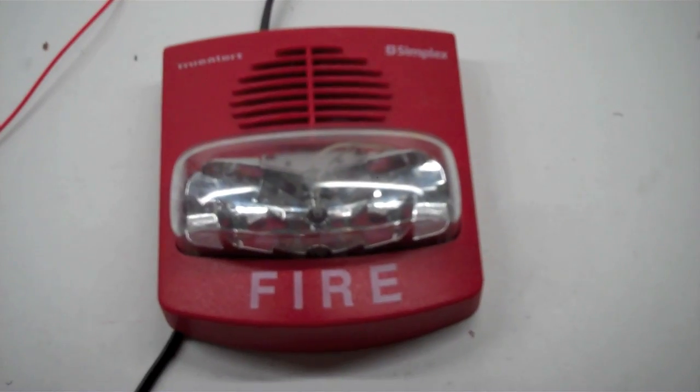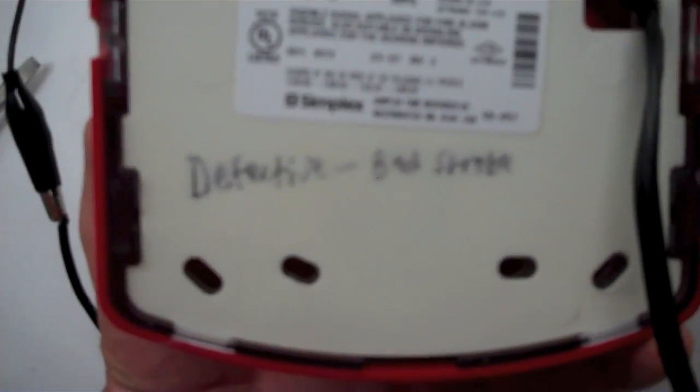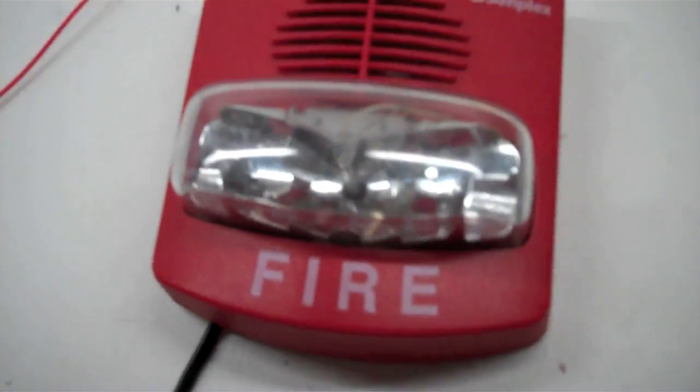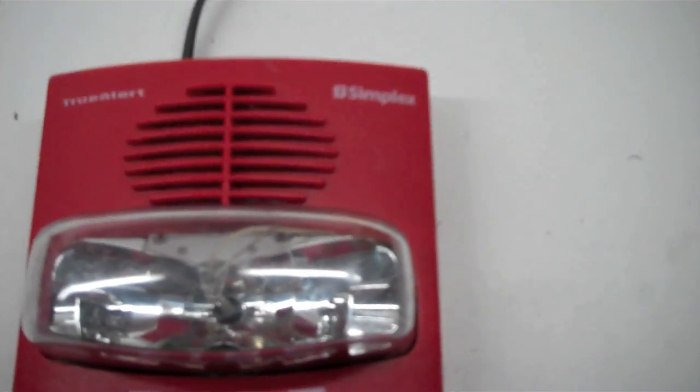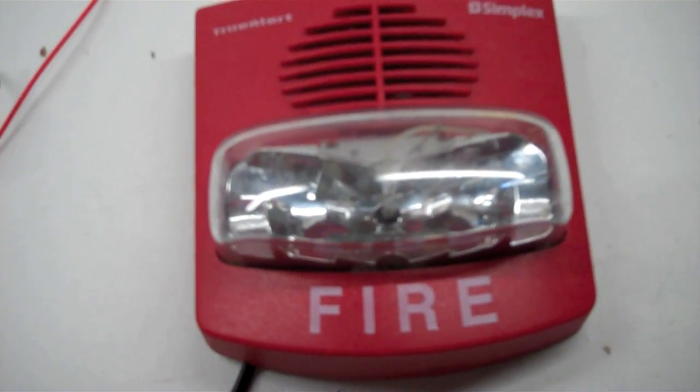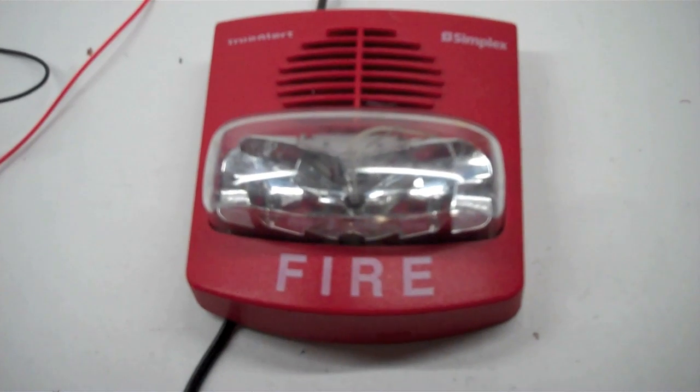All right everyone, this will be a test of the Simplex 4903-9426. It says defective, bad strobe, but I think it was just a loose connection causing the problem in the strobe area. I took it apart and fixed it, so let's see if it works. Three, two, one — and we have a dud.